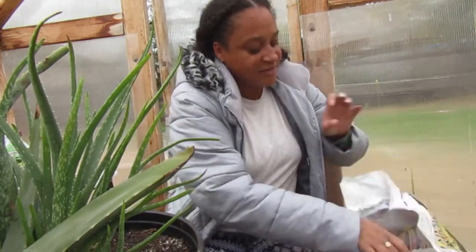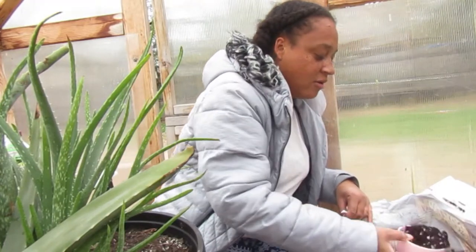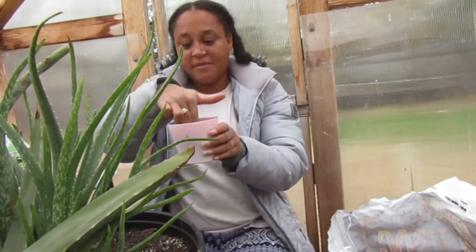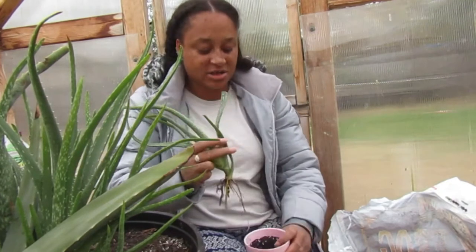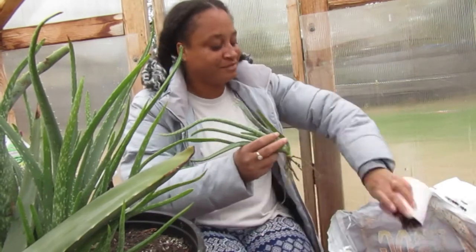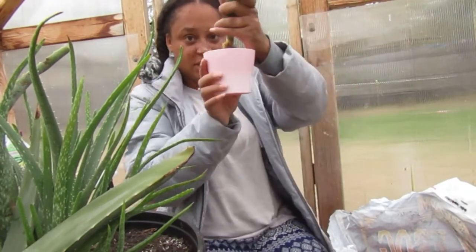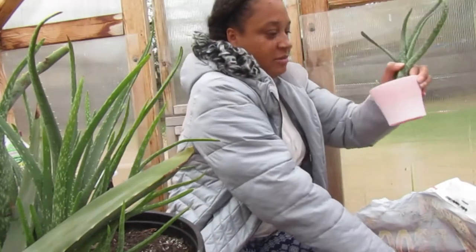You guys have seen this aloe before — this is the same aloe that I did a video on harvesting leaves from. I showed you in that video the pups that were growing about a year ago. I will attach that video below so you guys can go back and see how to harvest leaves if you need to.